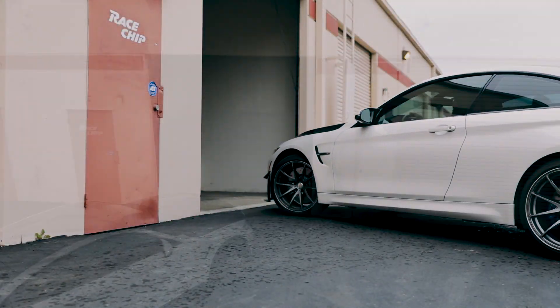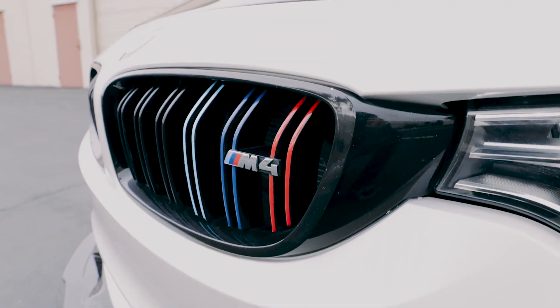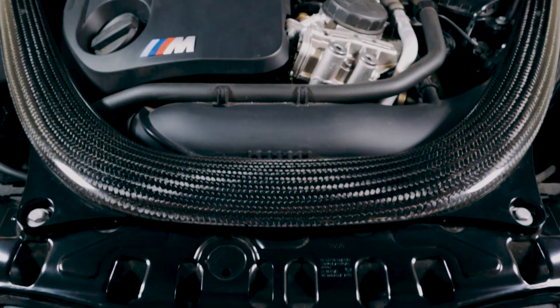On today's video, we'll be discussing how to install a RaceChip on a BMW S55 motor, available across many of the M models.